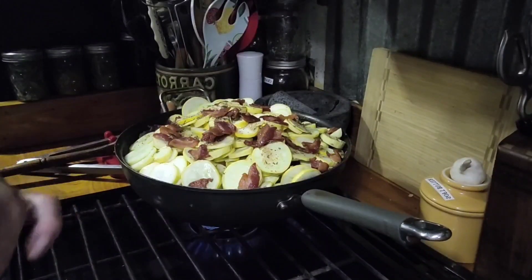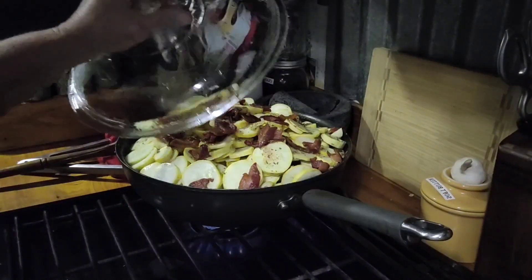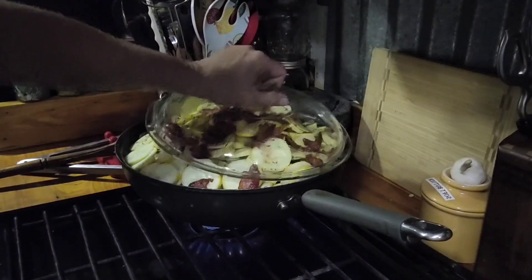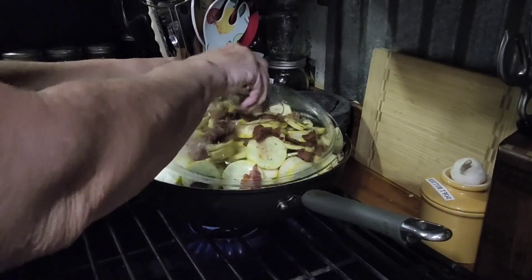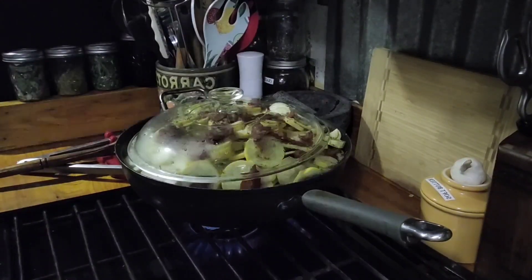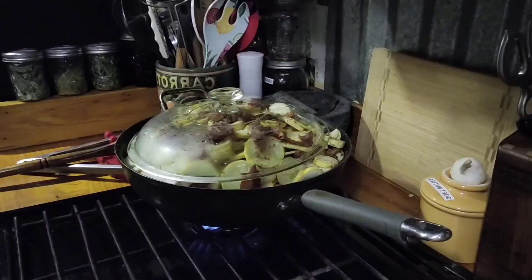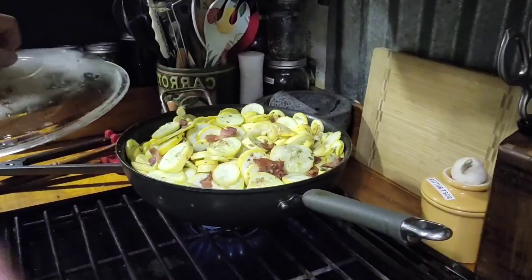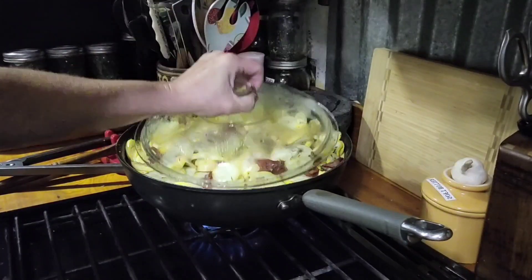It cooked down some, so I added the rest of my seasonings, the rest of my bacon, and the rest of my water. We're going to cover it and let it cook down until it's really low, and then we'll go finish cooking it until it's a stir-fried consistency. We got it cooked down about a quarter of the way — checked it, stirred it, put the lid back on.